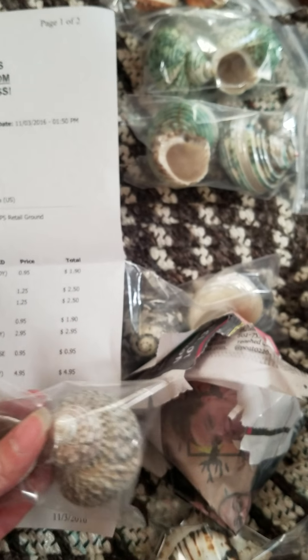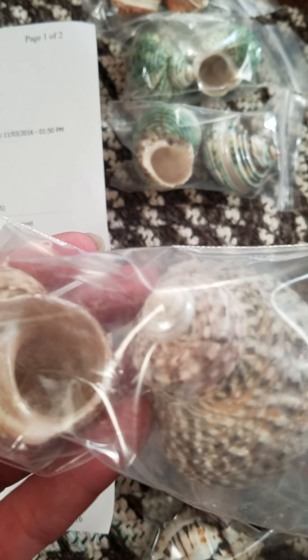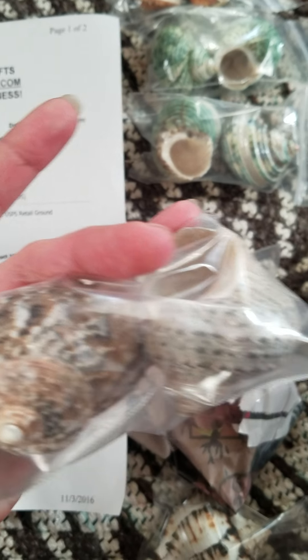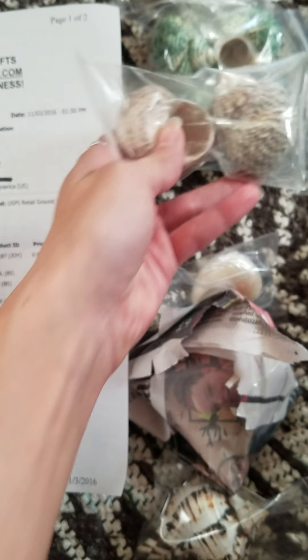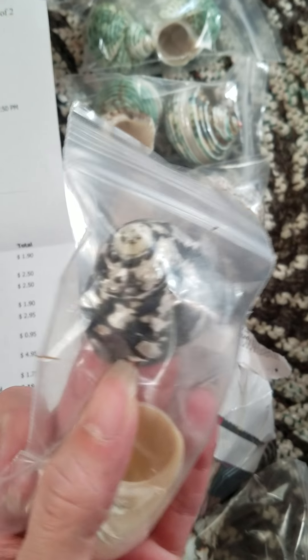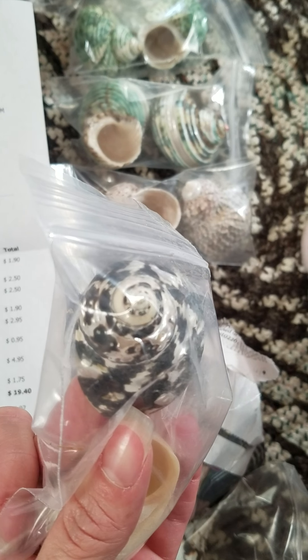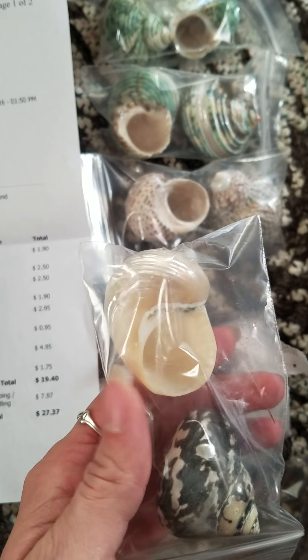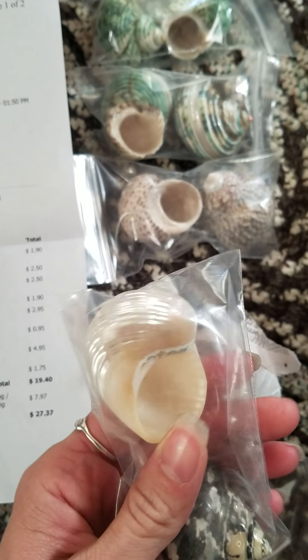This one's the green turbo shell, unpolished, and they're $0.95 a piece. I like these — they're real natural looking. And then I got a magpie, black and white, polished, which was $2.95. And then I got a silver mouth turbo pearlized shell, which was $0.95 — very pretty.